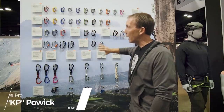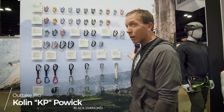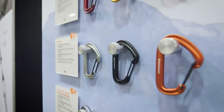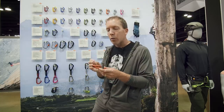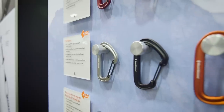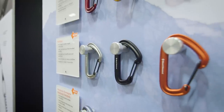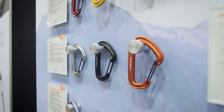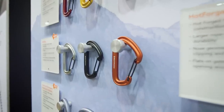All new carabiner line for BD — pretty much everything is new for 2020. Everything is kind of based off the hotwire. The original BD hotwire was brought to market from the sailing industry in 1997. Everything is hot forged, which allows designers to remove material from where they don't want it and leave material where they do, so you get a carabiner with the same strength at slightly reduced weight.